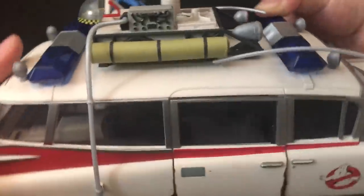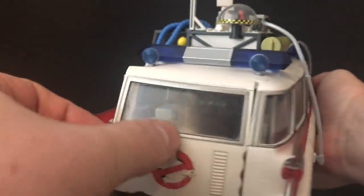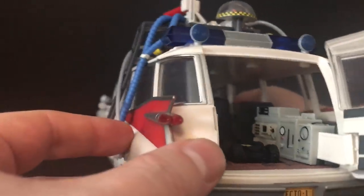Flipping it around towards the back, again you can see the trunk — that opens as well and will swivel. You get to see everything inside. You can pull the ghost trap on wheels out, which is interesting. I bet that'll be a big part of the movie.